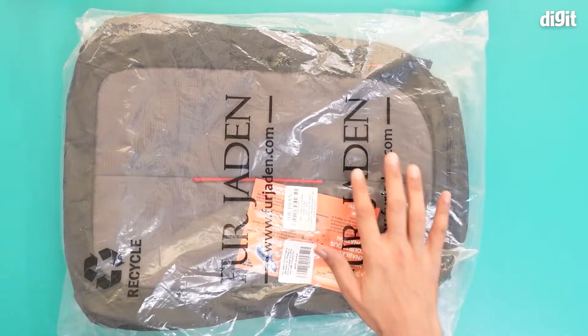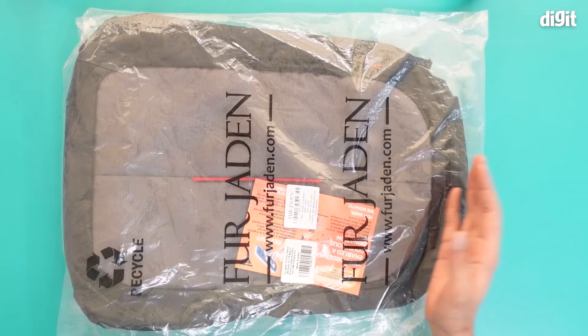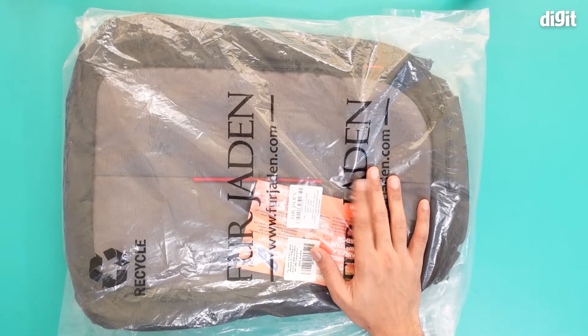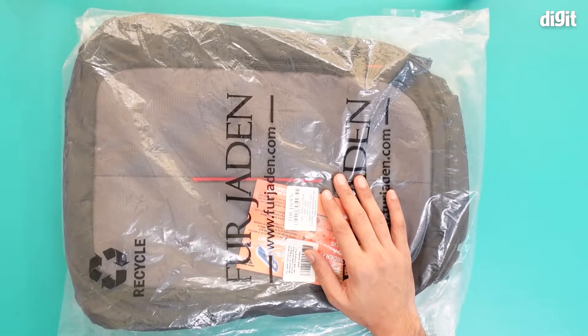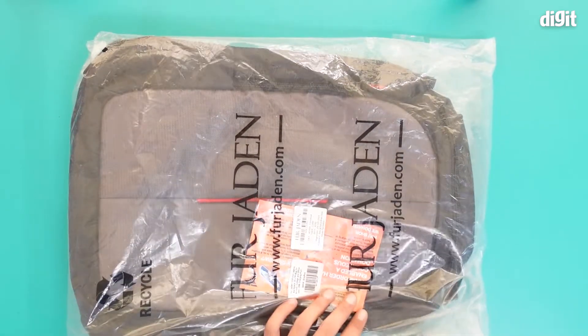Hello and welcome to the unboxing, or rather the unpacking, of the Fergiden 15.6 inch laptop backpack. This is a backpack for a 15.6 inch laptop, or you can go for smaller laptops as well. Let's quickly remove this plastic cover and take a look at the bag itself.